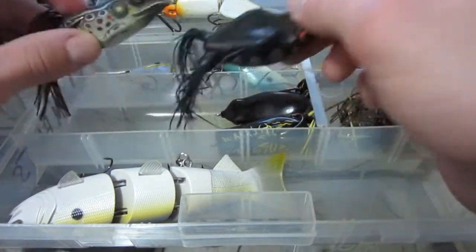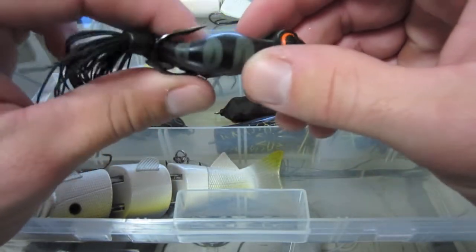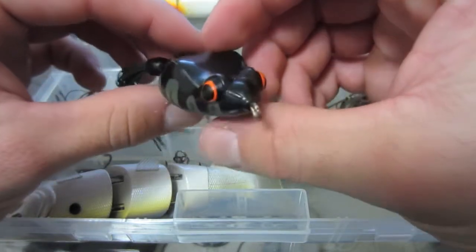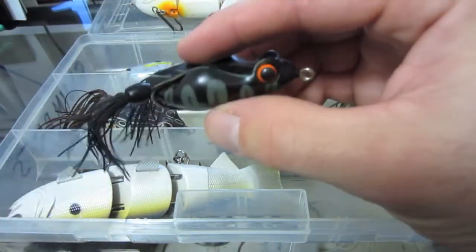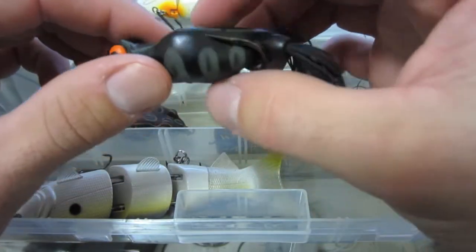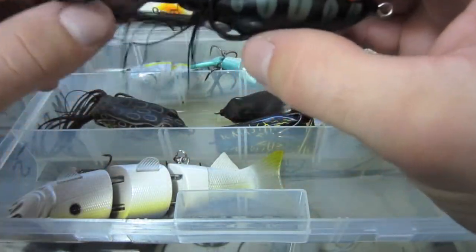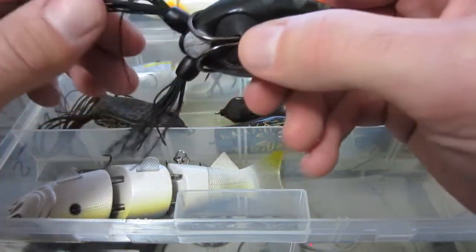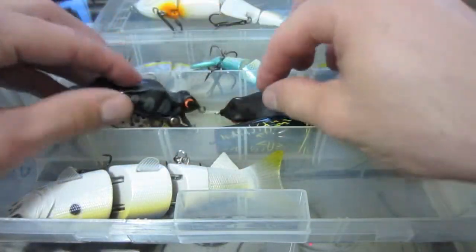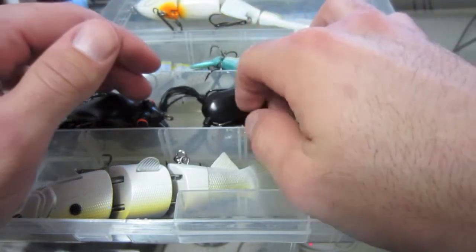Got some frogs in here. The Koppers Livetarget frog has done well — not sure the name of this one, Bows frog or something like that. It's a pretty good frog but it takes in a lot of water. Got the idea from the Blood Knot 101 channel on YouTube — he has one that's about 10 years old and catches multiple fish on it. Doesn't perform as well for me because it takes in so much water, but I'm gonna try doing his mod this upcoming season to keep the water out. Other than that, these frogs hold up really well.